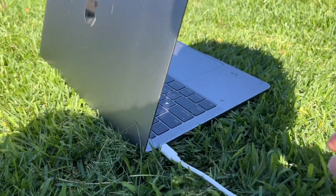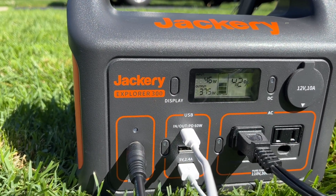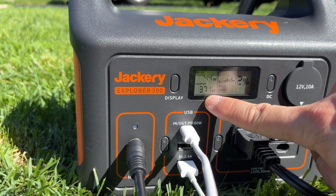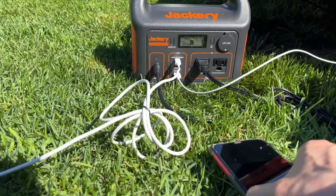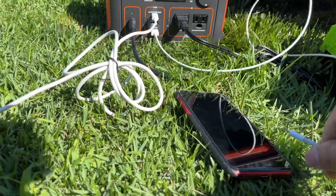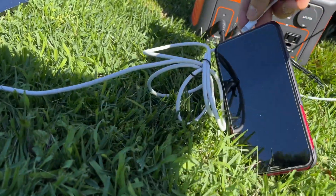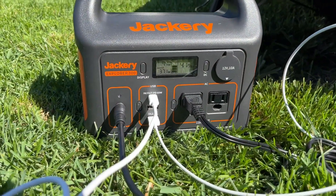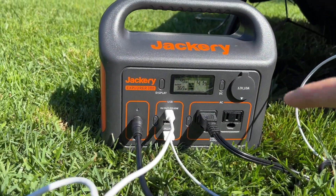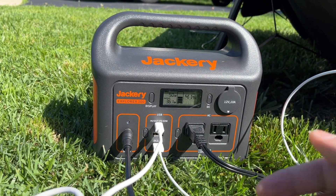I don't recommend charging laptops via its AC port, as there will be more efficiency loss. Always try to use the USB-C port or USB Type-A ports whenever possible. I'm also going to plug in my iPhone here as a quick demo. The total power consumption is around 371 watts — this is amazing.